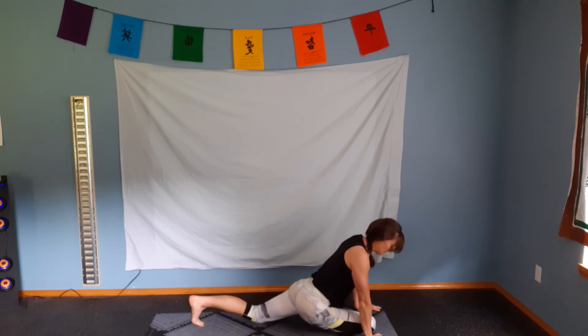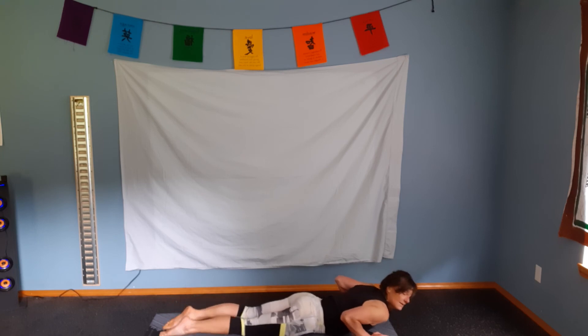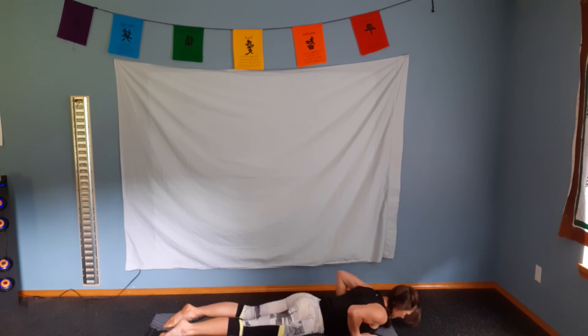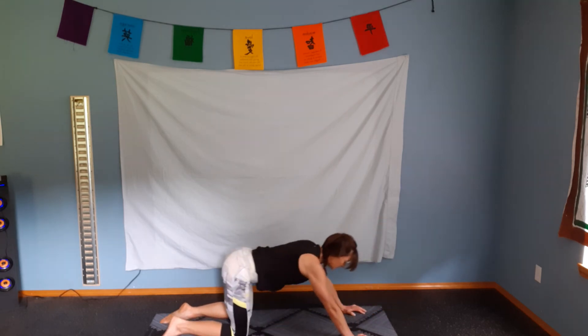Lifting yourself back up into the plank position. We're going to go ahead and lower ourselves down all the way to the ground. Flatten those feet out, so we're pointing the toes, pushing our feet into the mat. Hands are right by our sides. Pushing your legs into the ground, squeezing the glutes. You're going to lift with your back — you see your erector spinae. Exhale. Inhale. Relax. Exhale and lift. This is our cobra. Now we just strengthened those back muscles, let's go ahead and stretch them out.